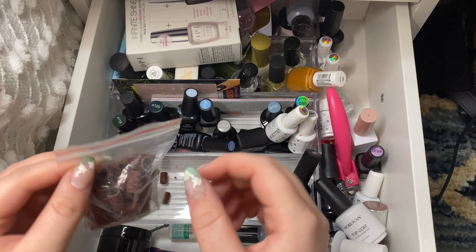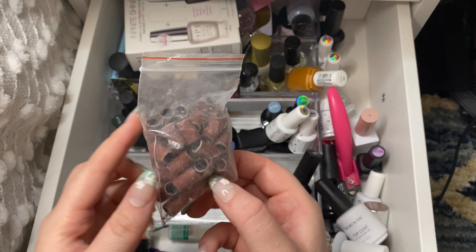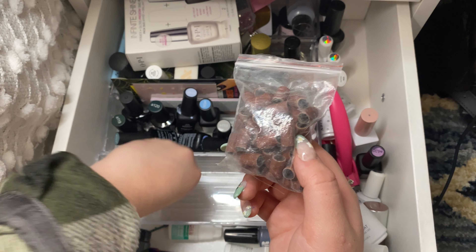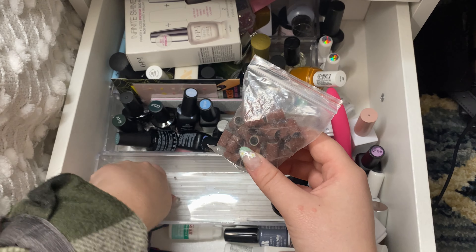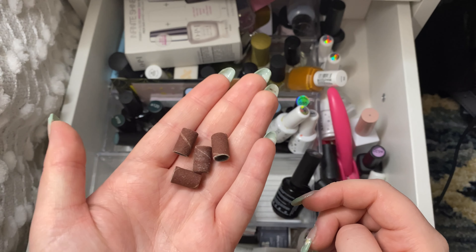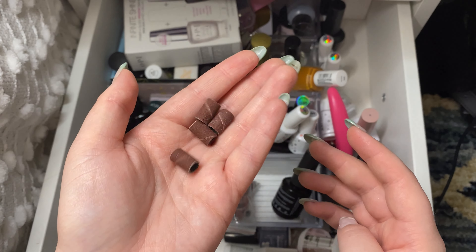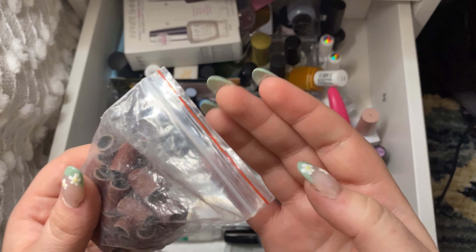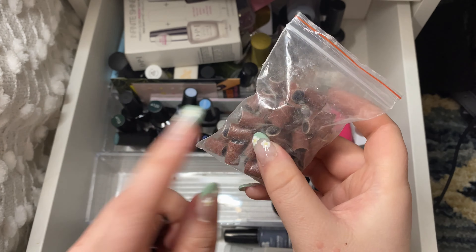Then I have a bunch of these regular sanding bands that go on your nail drill and you can just replace them instead of having to purchase a whole tip. But I want to get the tip to remove gel polish because I'm sick of going through like 20 sanding bands when I'm taking off my gel polish. So I am going to wipe this bag down and I will keep it for now.